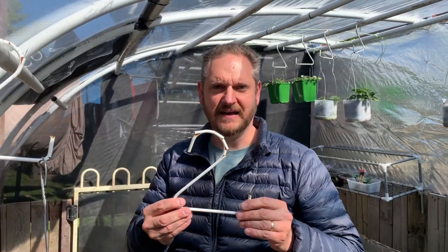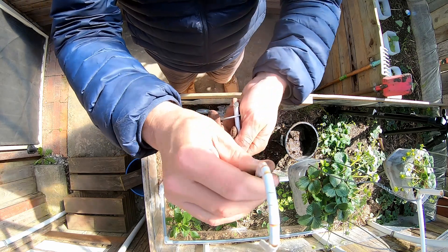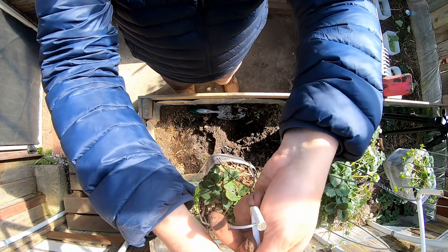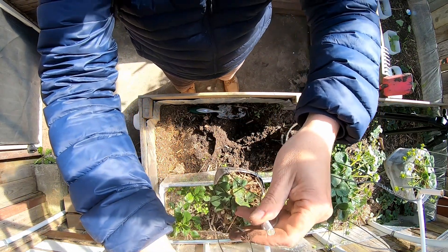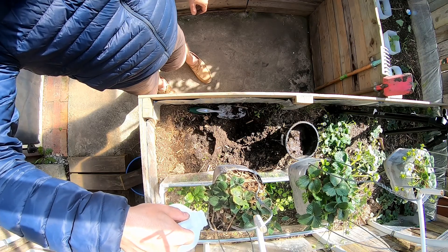These handles, if you're interested, are simply made out of an old dry rack. You can probably pick one up from a pile somewhere — I've just cut the length and bent it.